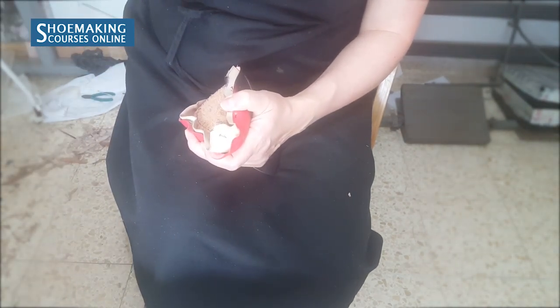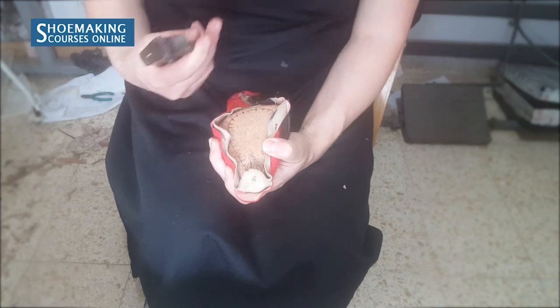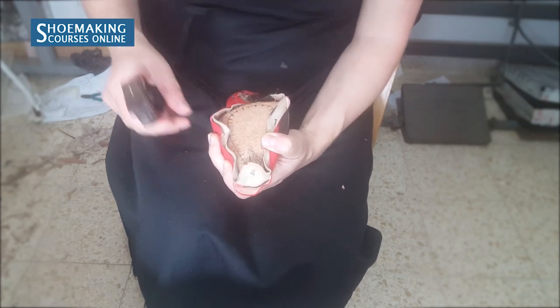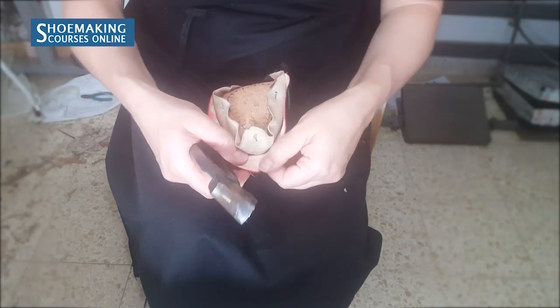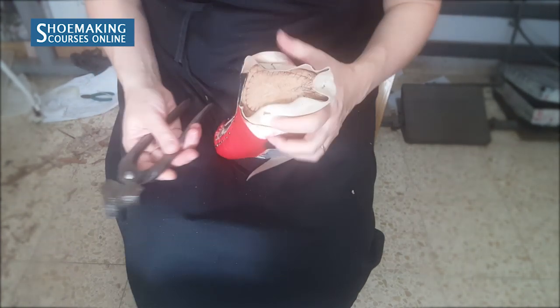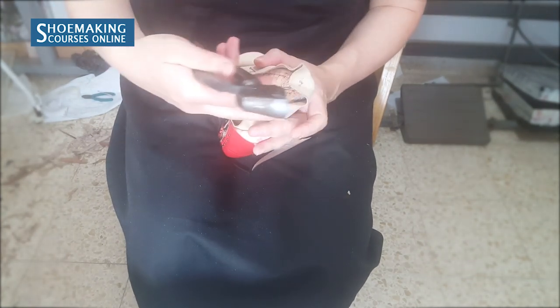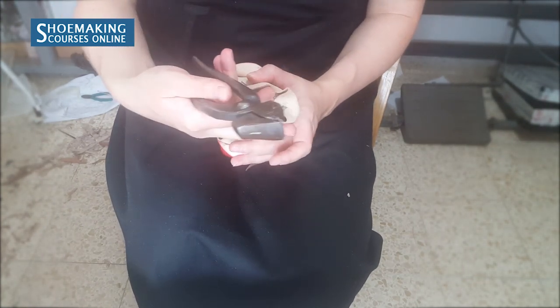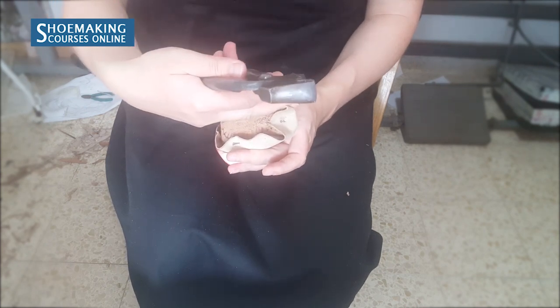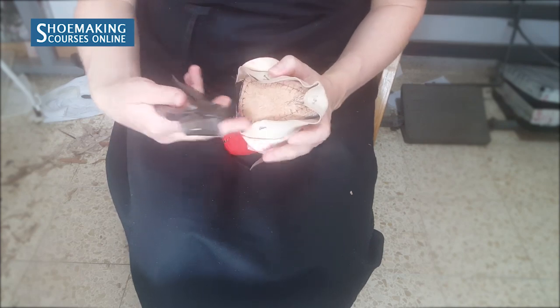Now I will take off the two nails that I have between — the first nail that I placed when I lasted this upper, and the two nails that I have on the sides. Now we will continue to last the lining in the same way. I will last the front part here, then the front part on the other side, and close the entire lining.